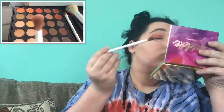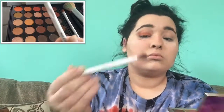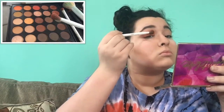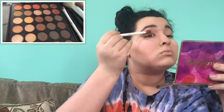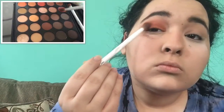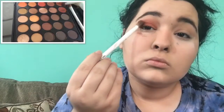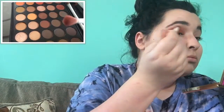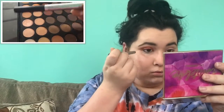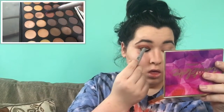Now taking my Wet n Wild fluffy blending brush and blending some maroon into my crease, just to complement that copper glitter — it looks really great together. Then I am placing the Bombs Batter Up in Night Game all over my waterline and tight line.